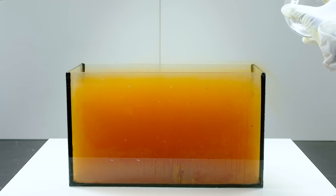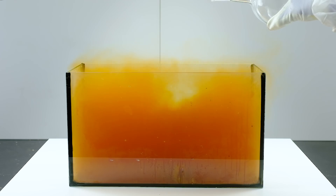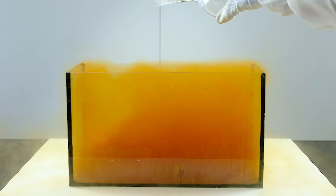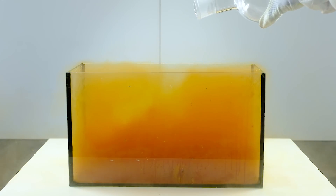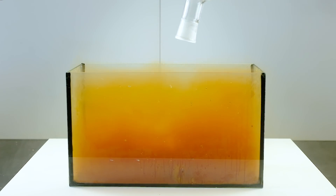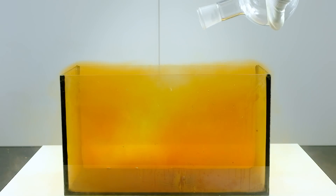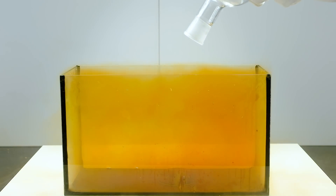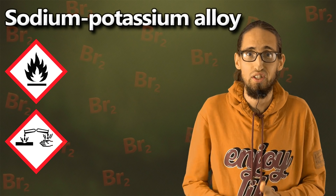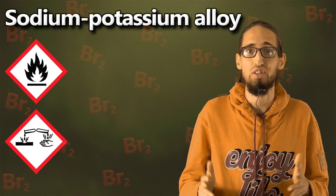Bromine vapor in a glass box — this is a great opportunity to show you how much heavy sulfur hexafluoride gas will push these vapors out of it. Now there are already 10,000 of you, so I need to post new videos more often. See you next video.